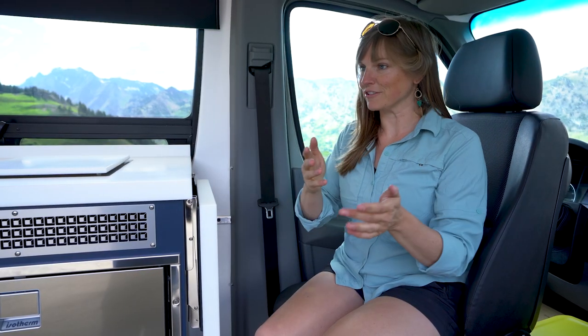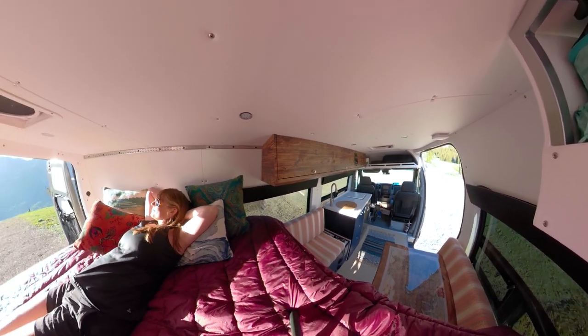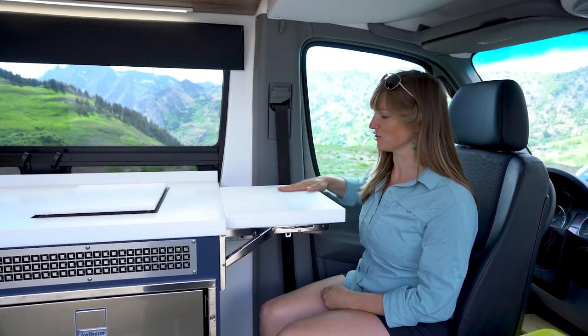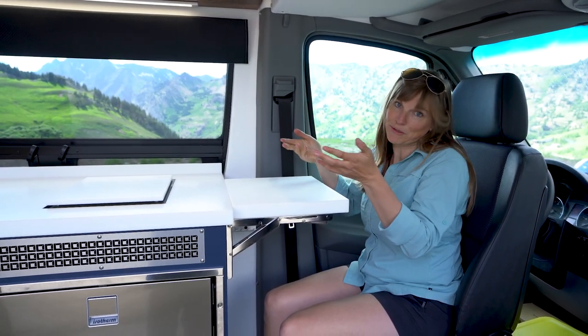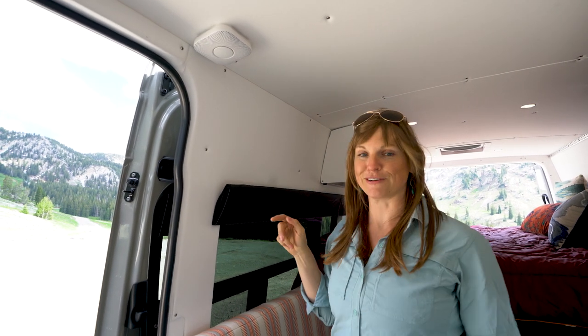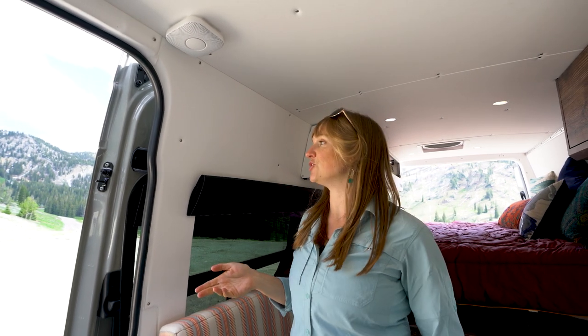The seats here also swivel — I'll swivel them around and show you. You swivel the seats around and it creates a wide-open space, which is awesome. There's also this little flip-up table that creates a lot of extra counter space — I could even sit here with my computer if I wanted. One of my favorite things about my first van was the white walls; I felt it made the van feel so big and open, so I wanted to do that in this van too.